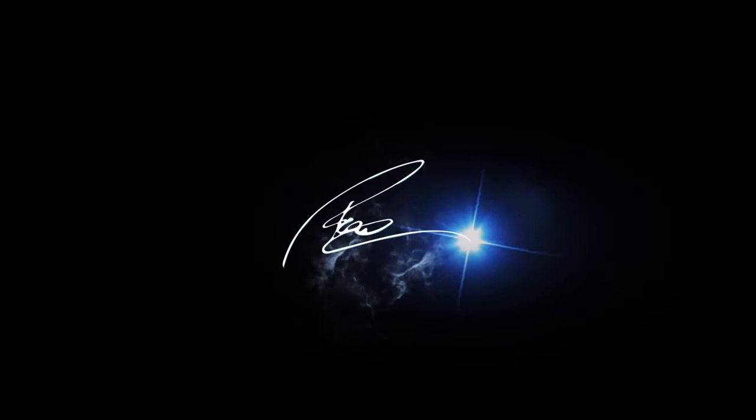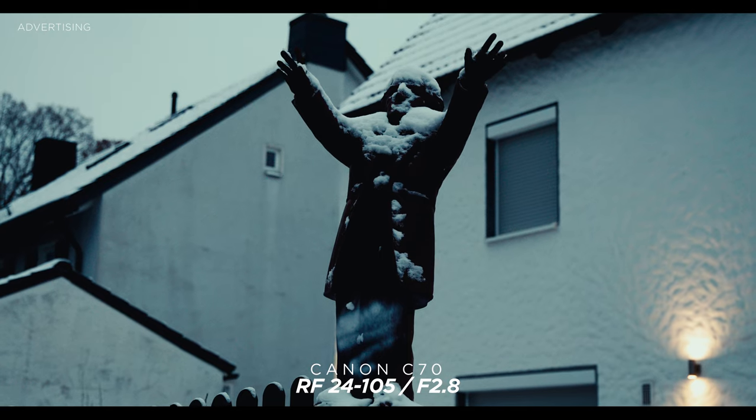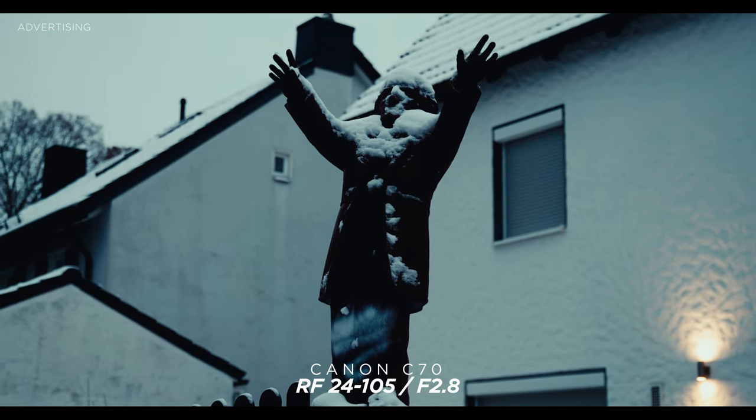Hi guys, my name is Paul, I'm a German-based cinematographer and this channel is all about filmmaking gear reviews, but also DaVinci Resolve tutorials. If that's something you're interested in, consider subscribing — that really helps the channel. Thank you, and welcome to Germany's winter wonderland.